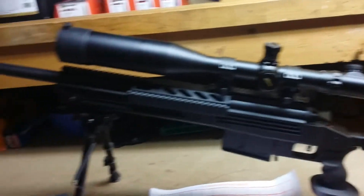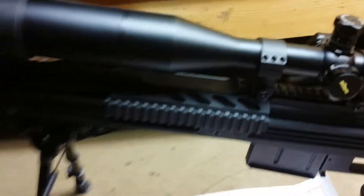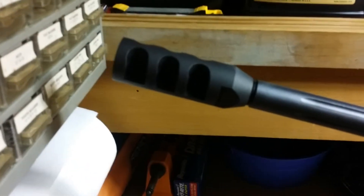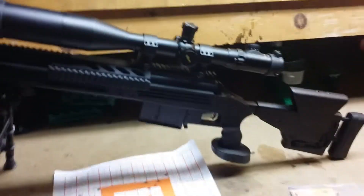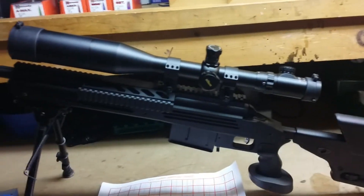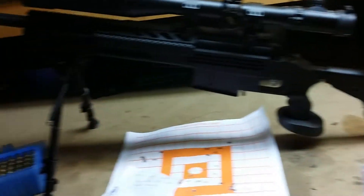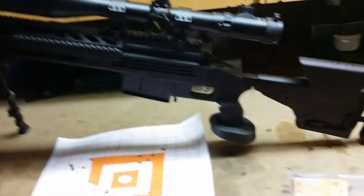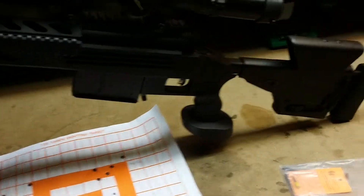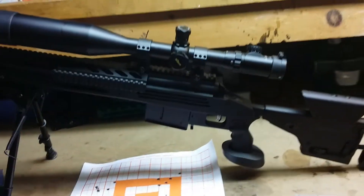Started on the 223, moved up to a 6.5 Grendel, and now the 300 Win Mag. The weight of this rifle coupled with that big muzzle brake on the end — it kicks less than the 6.5 Grendel. I'd compare it to the 223. My wife who shoots a 410 youth model would have no problem shooting this rifle. Even with these heavy loads, no kick whatsoever relative to the size of the cartridge.